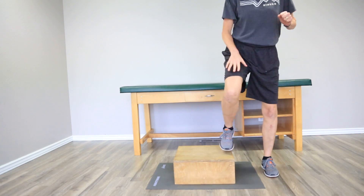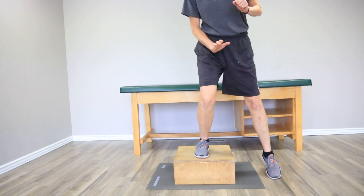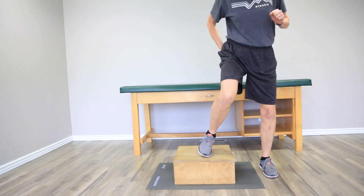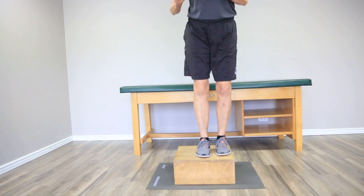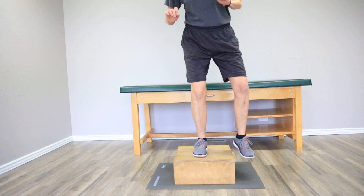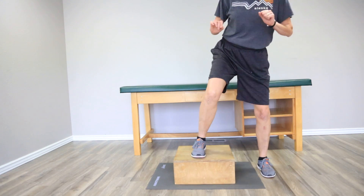The muscles — we're still working our quads. But you can see I have to shift and move to the side, so I'm also working on some hip strength here. It's just a nice, even pace. Not too fast.